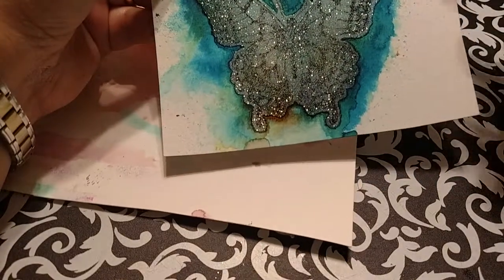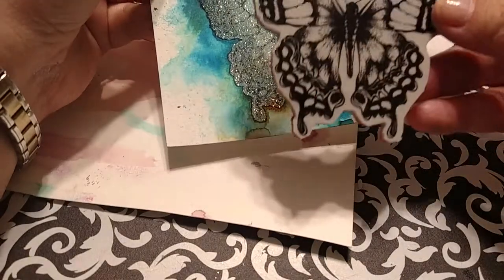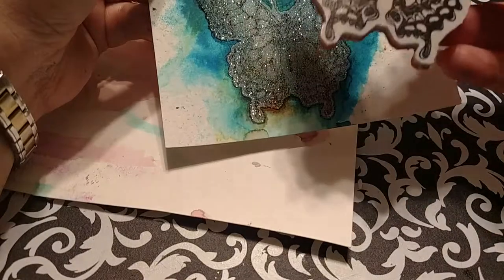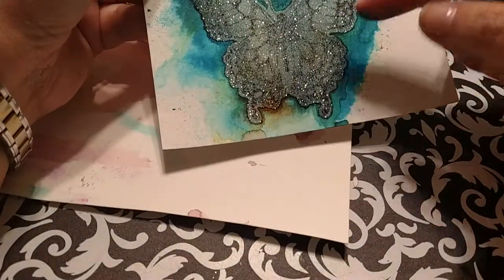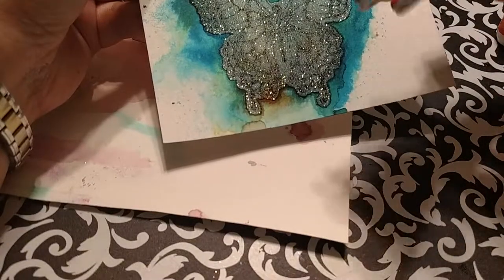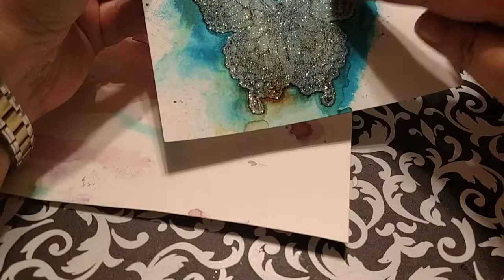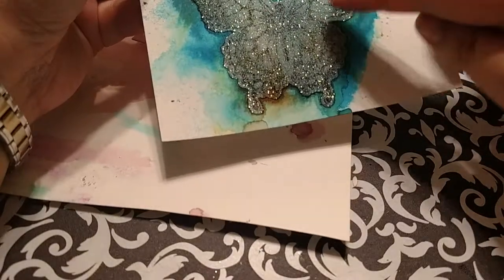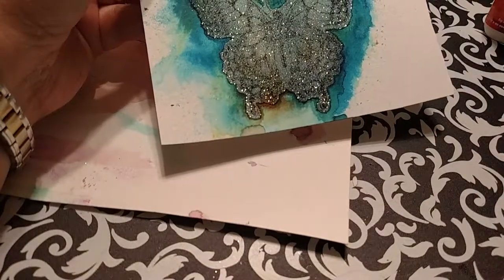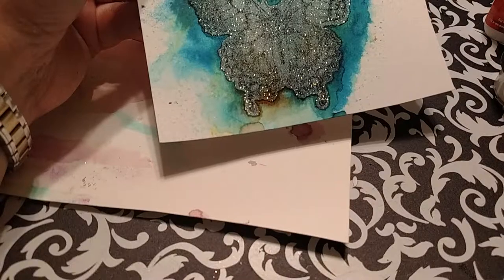Some different things you could try: maybe before you glitter the paper, stamp it with the Stazon, then glitter it — or if you're afraid of losing some of the stickiness since this is sticky paper, add the glitter before you do the color burst, and then stamp before you do the glitter.